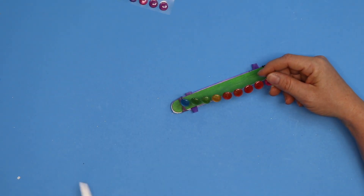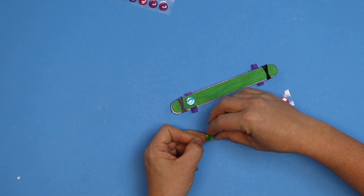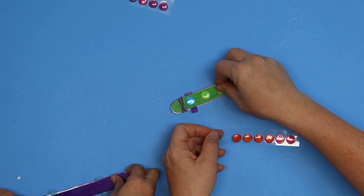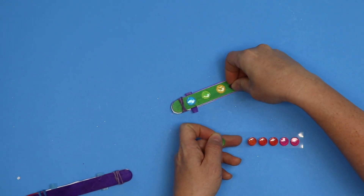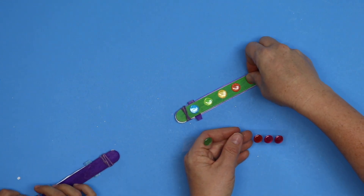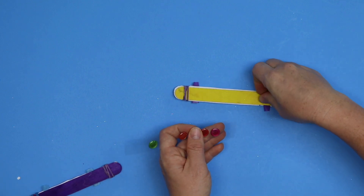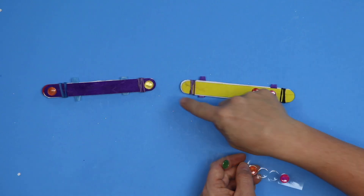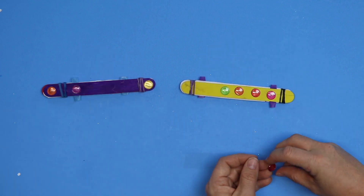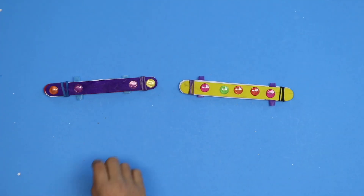Okay, now we get to decorate our harmonica. This is totally up to you but I love making our projects more colorful and more fun. I'm gonna decorate both sides. I think decorations always make it feel more celebrate-y, don't you? Just make sure your sticker is on the right side of the rubber band.